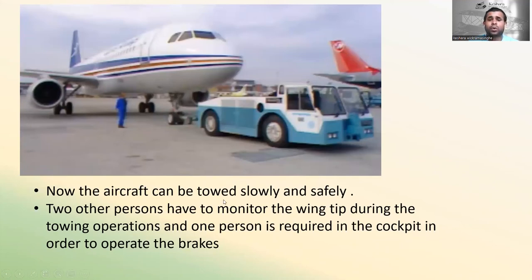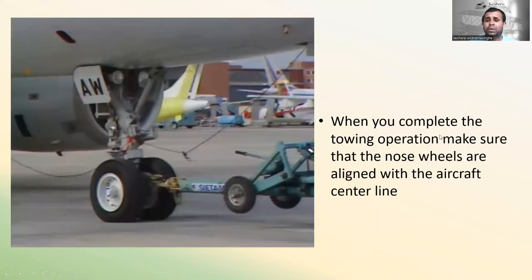Now the aircraft can be towed slowly and safely. Two other persons must monitor the wing tips during towing operations, and one person is required in the cockpit to operate the brakes.